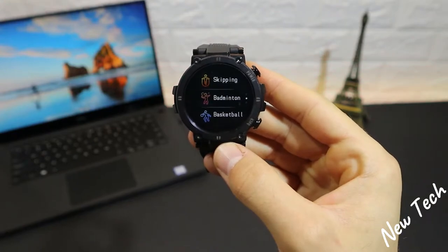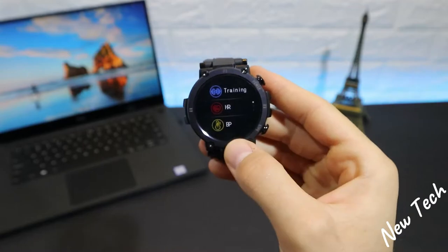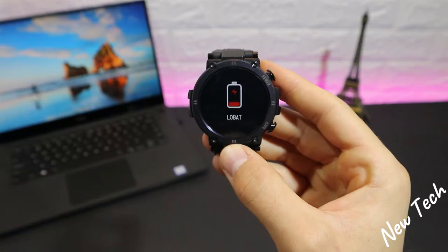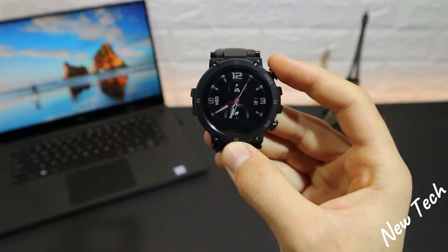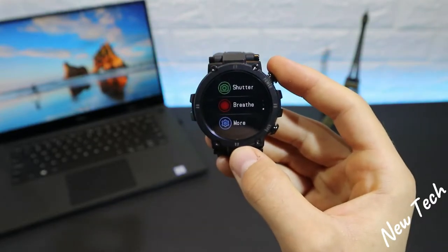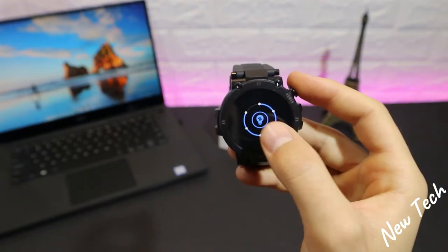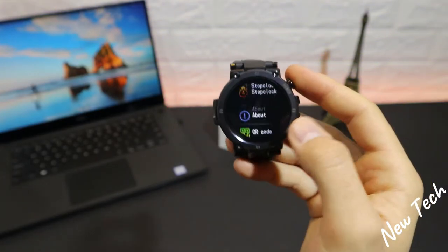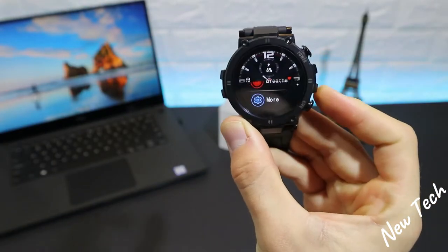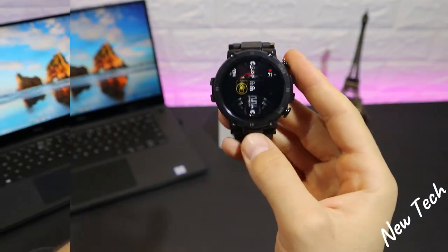After that we have skipping, badminton, basketball, football, and swimming. At the bottom of the training section we have heart rate, blood pressure, and blood oxygen. It alerts us when the battery is low. We also have messages, shutter, breathe, mute, different levels of brightness, stopwatch, QR code, reset, and power off. So that's basically what we have in the D13.